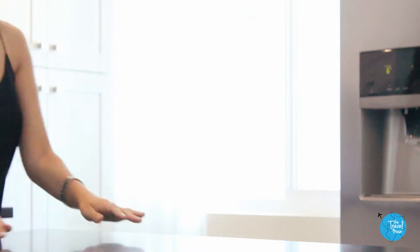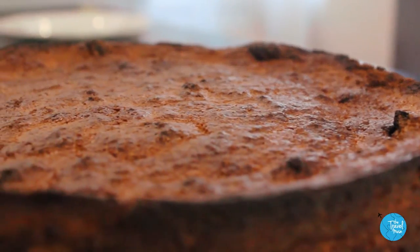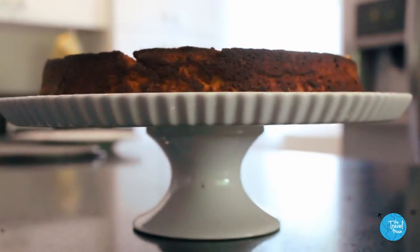My mom is half Italian, so I kind of have a soft spot for classic Italian food. This recipe was a request from a viewer, TheCultClassy. She asked me to make something from Italy. Excellent suggestion. Immediately, I thought of my favorite Italian dessert: ricotta cheesecake.